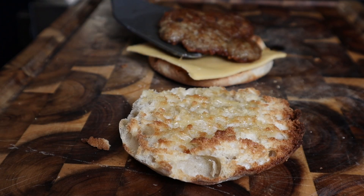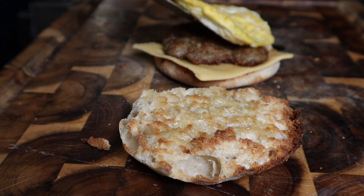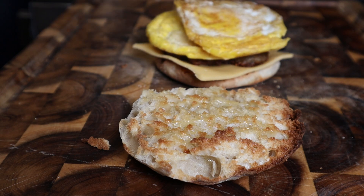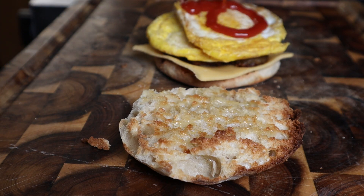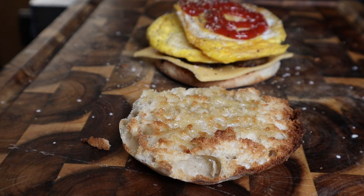We got our American cheese down, we got our patty down, and we got one egg patty — actually two. It's my sandwich. We definitely gotta go with some salt and pepper — that's standard for me.